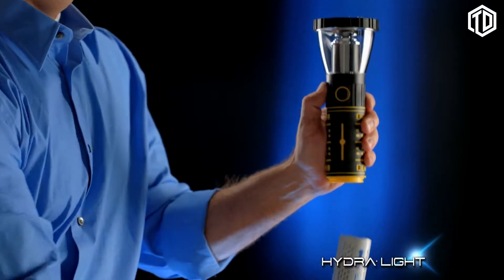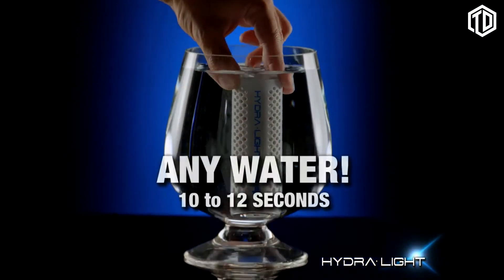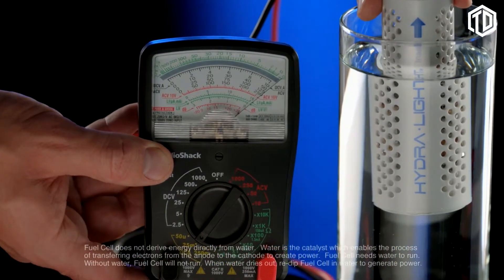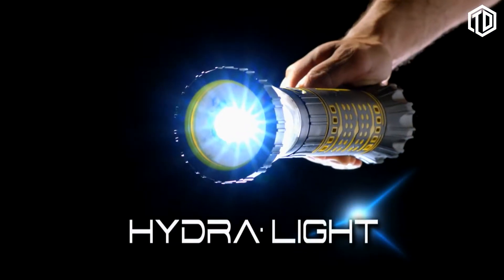How does it work? You just remove the revolutionary HydraCell fuel cell and immerse it in any kind of water for 10 to 12 seconds. When water enters the fuel cell, it immediately begins to generate power. Place the fuel cell back in the Hydrolite and you have an impressive flashlight.